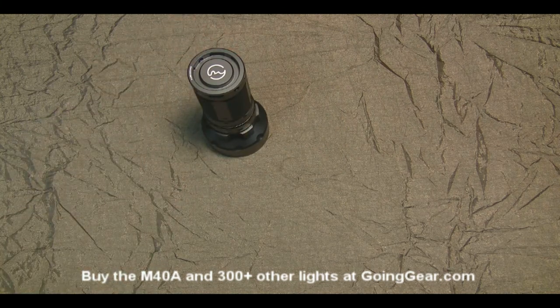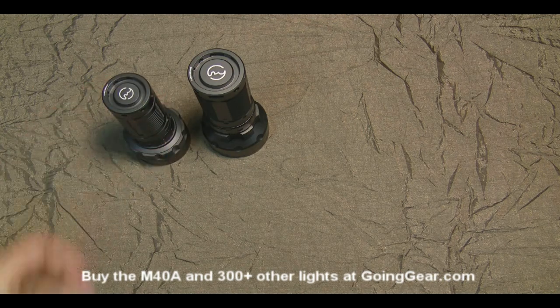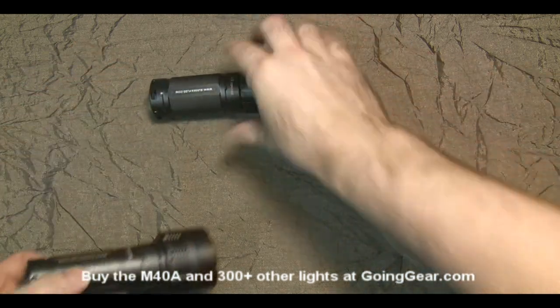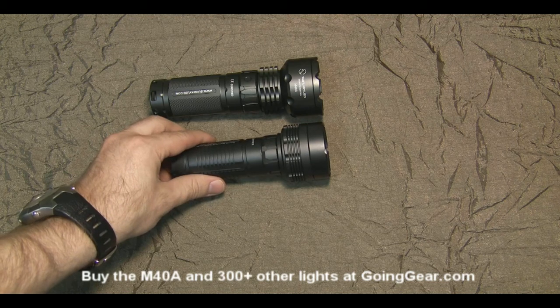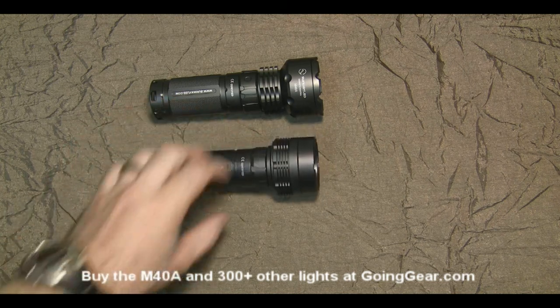So that is the M40A. We'll show you it compared to the M30A, just so you can get an idea of the difference in size between the two. You can see the M30A is a little bit more compact — it's only using three AAs and it has about half the brightness.